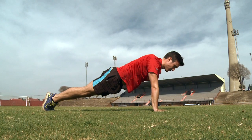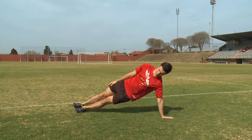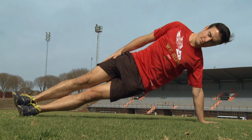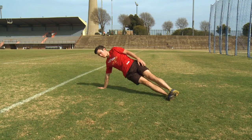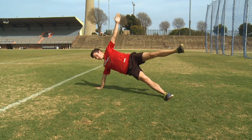To focus on the obliques, you can do side planks — either on your elbow or with a straight arm. You have the option to either hold the position for 30 seconds to a minute, or do a set of either 15 or 20 lifts on each side. When these start becoming easier, you can move on to star planks. You do these by lifting one leg during a side plank.